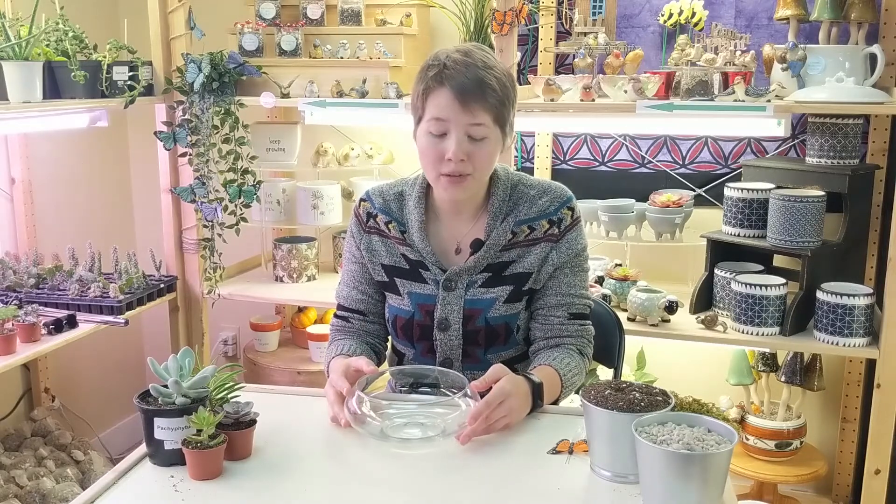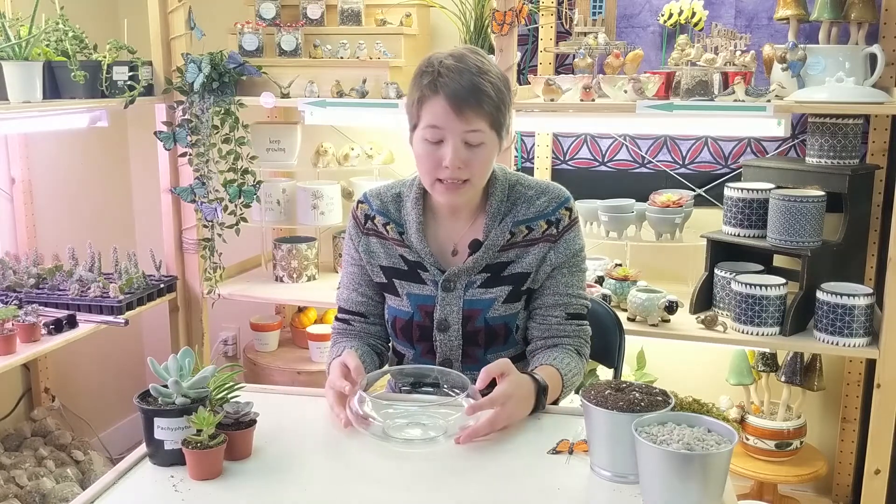So today we're going to be planting a terrarium. You can use pretty much anything to plant your terrarium in, but I would recommend using something that has a hole at the bottom of it — it allows for more drainage. But if you just find a bowl that you really like that doesn't have a hole, there are ways to get around it, and what we're going to use is drainage stones.